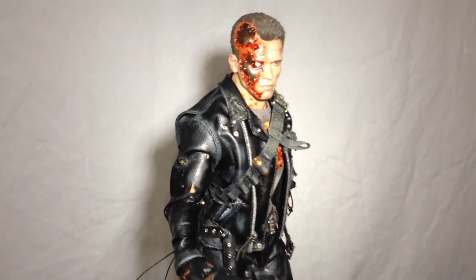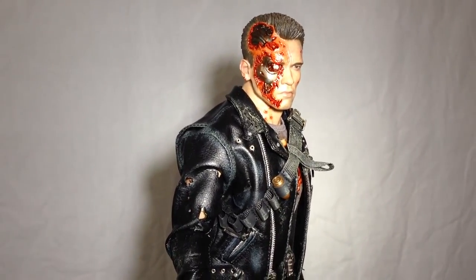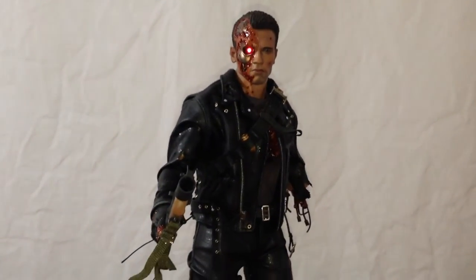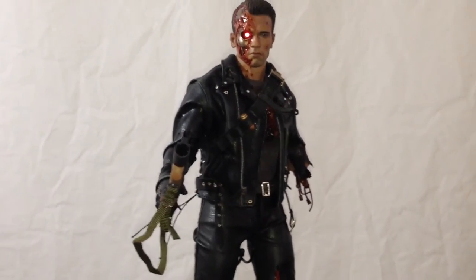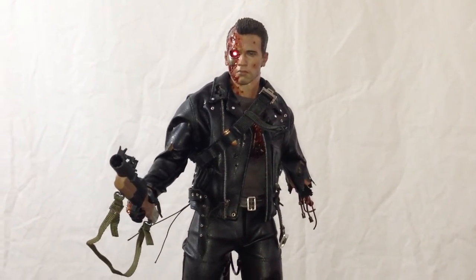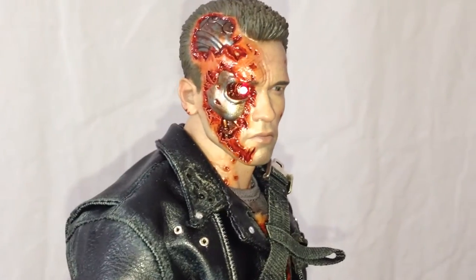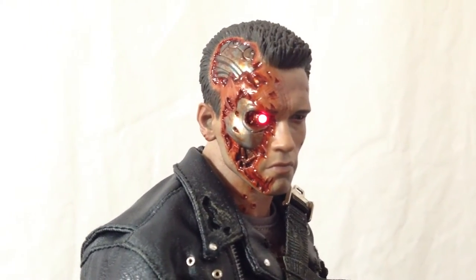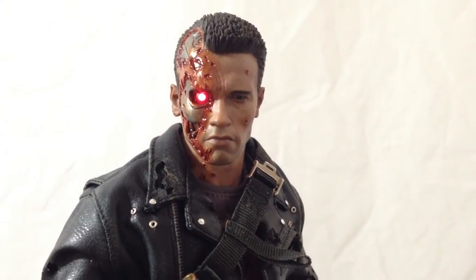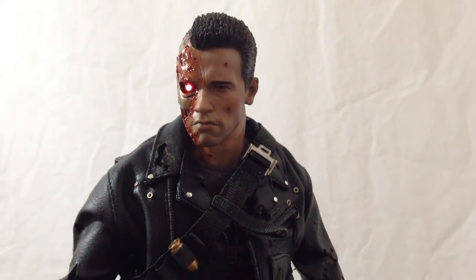Here we have the right LED eye lit up. It actually is very bright — I apologize if it's not portraying very well through this video. I'm going to turn off the light here. As you see, it doesn't portray that well on video, but it is actually surprisingly very bright. And it takes three of those really tiny cell batteries to get this thing going. This head sculpt — you've got to be impressed. It just makes me wonder how Hot Toys can do such a spectacular job on something like this, but then just flop so hard on some of their other releases. It's such a stark contrast.